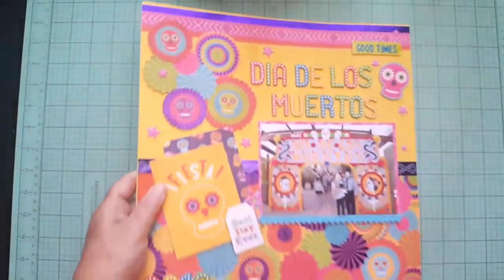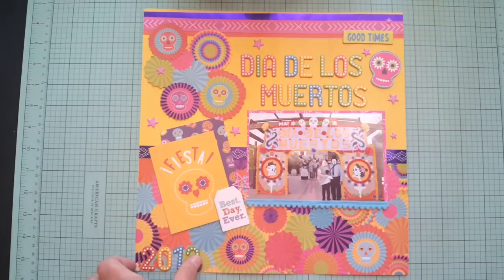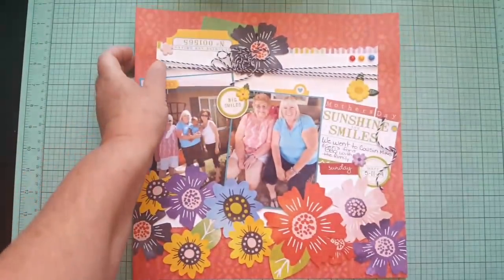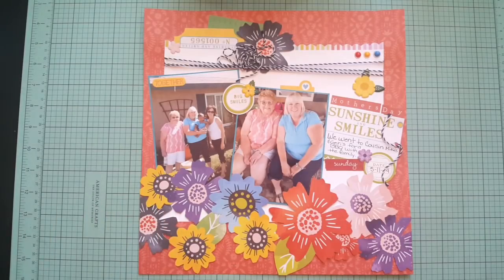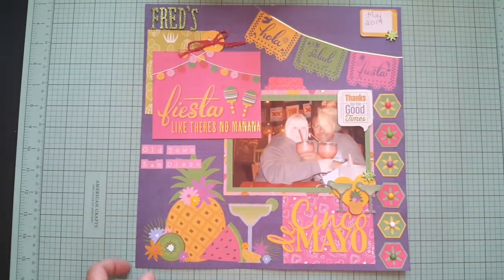There was one called Alphabet Soup where I did different titles — I think that was a double page layout. I fussy cut these out of the paper — I like this one, it's colorful. There's this one that I think was also a sketch challenge for Mother's Day. When I made the kit I tried to do both Mother's Day and Cinco de Mayo, but I ended up doing mostly Cinco de Mayo since I had a lot of pictures from eating out on Cinco de Mayo. That's the last one.